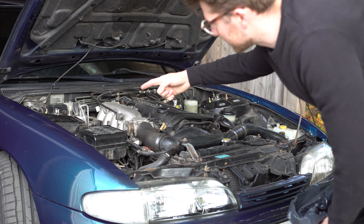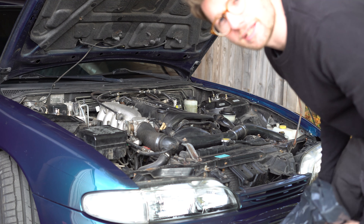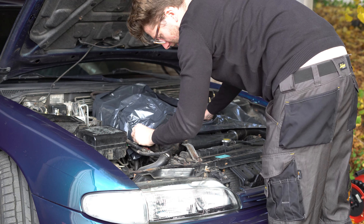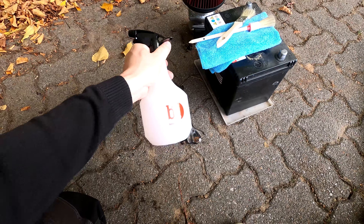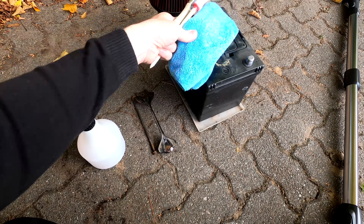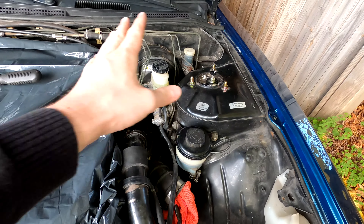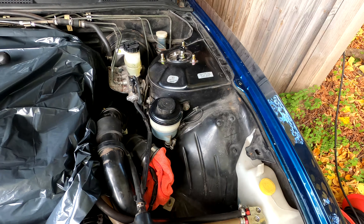We will now move on to wet cleaning the areas of the engine room that surround the engine. We will cover up the engine with a plastic bag in order to protect it from getting too wet. I simply place the plastic bag over the engine and put a few tools on it to keep it in place. For wet cleaning we will use three things: a pre-mix of soapy water in a spray bottle, brushes, and microfiber towels. We will start around the engine, spray all of the dirty areas, agitate it with a brush, and then wipe it off with a microfiber towel.